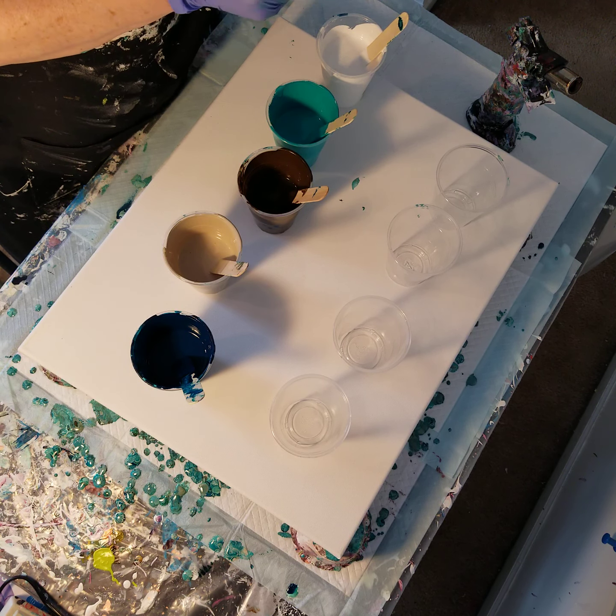My experiment today — inspired by Julie Cutts' Pouring Your Heart Out — is comparing a layered pour where you pour the paints in so they sit on top of one another, versus a dirty pour where I'm going to pour them in and the paints will kind of mix in the cup. This one is going to be the dirty pour where I just pour a little bit of paint in each one and the colors mix together.